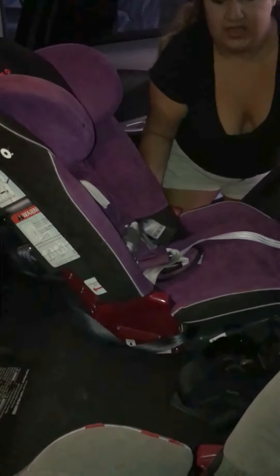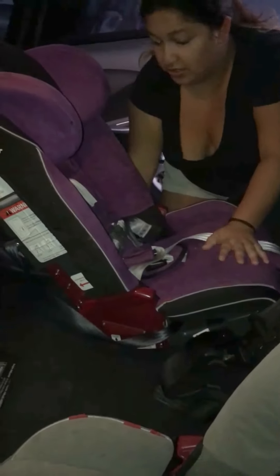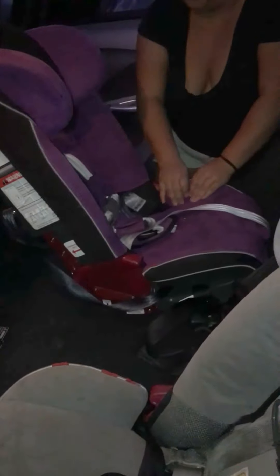Now, test it at the bottom of the car seat. It should not be moving more than an inch or two. If you wiggle it from the base, it's not moving at all. Anytime you move it from the top it will wiggle, because that's just how it is — it's from the bottom that you test it out.